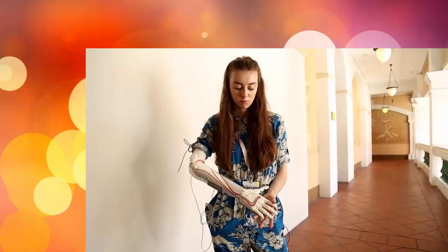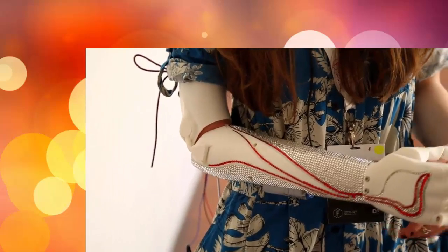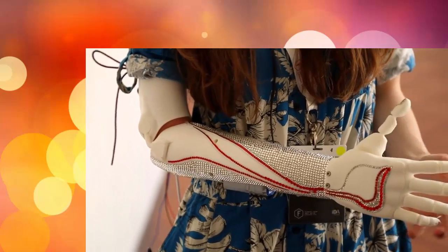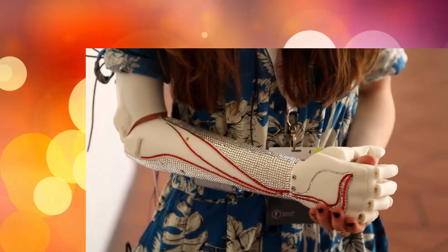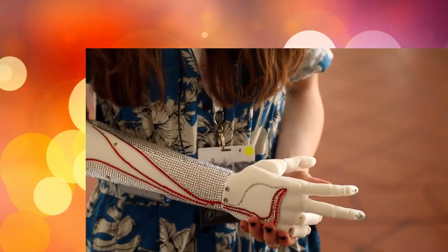Bionic hands can cost anything from £30,000 to £100,000 — they're really super expensive. And so even though it is a very amazing, life-changing technology, only very few people get to have it. We want to sell the same functionality in a different form for under £1,000, with user testing and field testing this summer, and then have it on sale within a year.